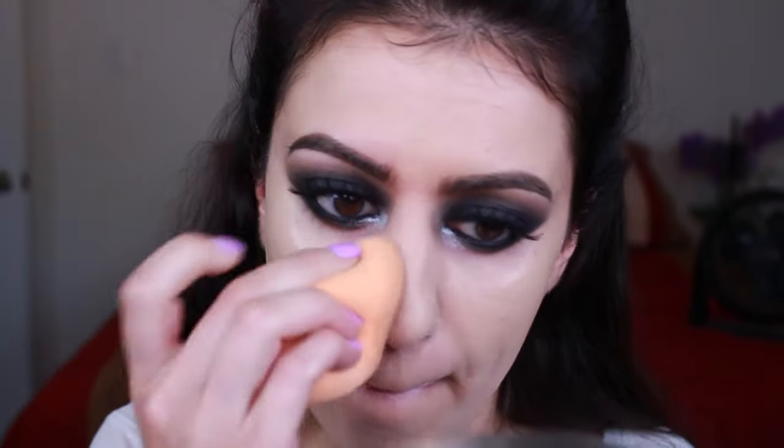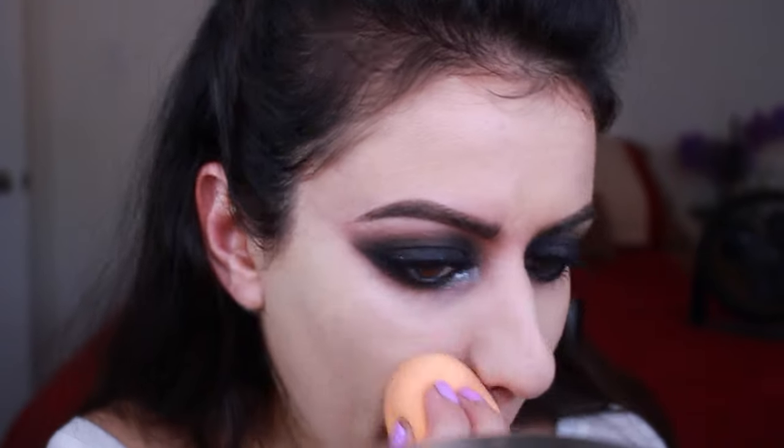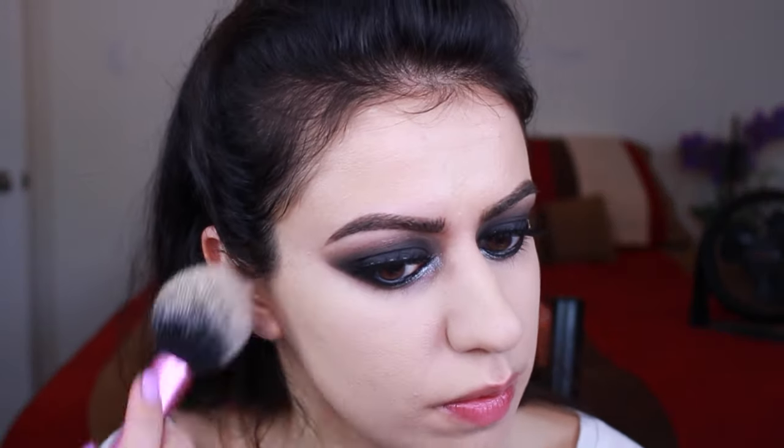Then here I'm just going through my foundation routine, and if you do want to see a more in-depth tutorial I will link that down below — I did that a couple weeks ago so you can see all the details there.